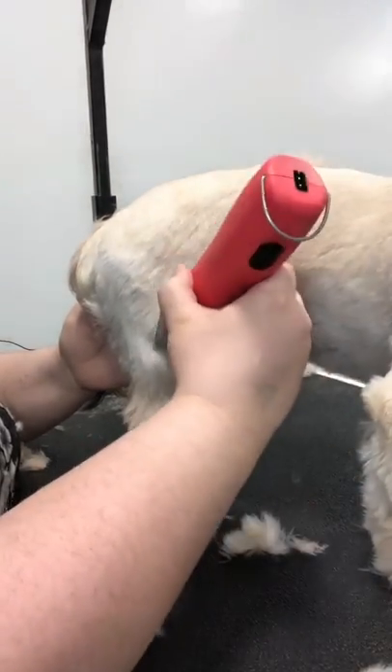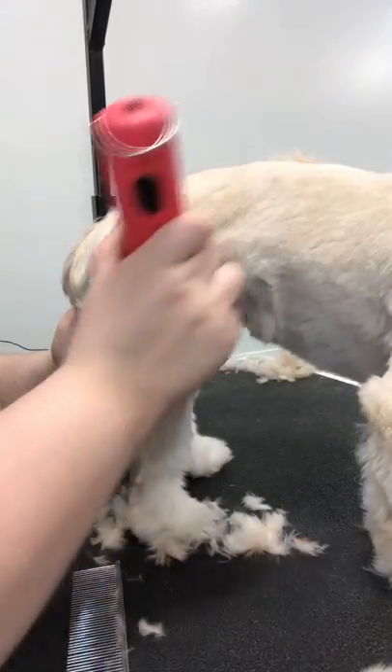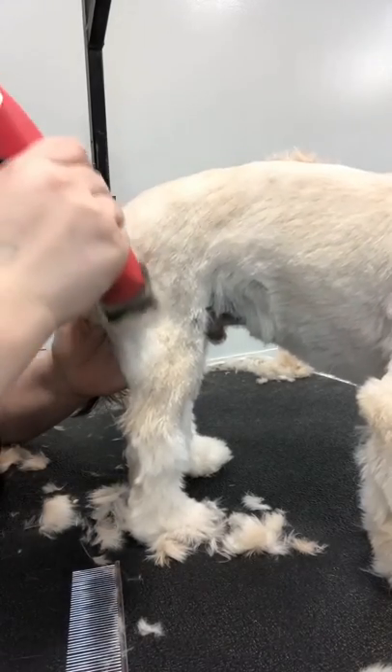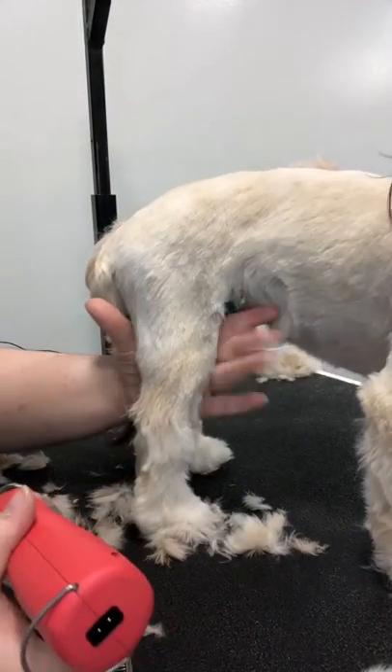I'm just making sure I get everything right past that knee joint, which I'm doing right now, and right on the back. All I'm doing is focusing on this first third. I'm not going to move on from this third until I'm happy.